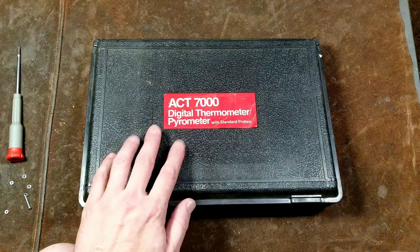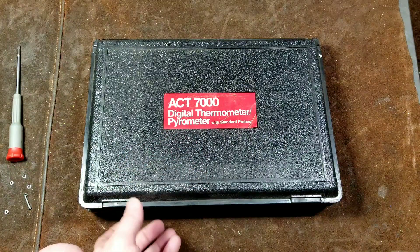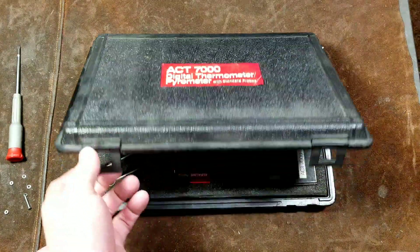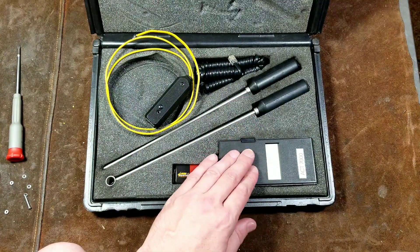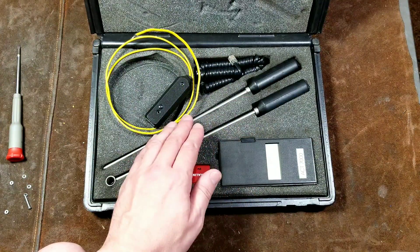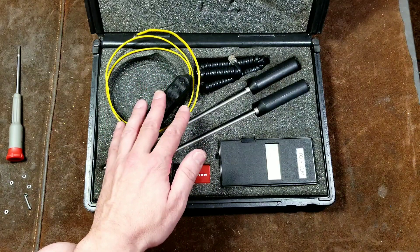Cadis Maximus here, this time with a review of the Snap-on slash TIFF ACT 7000 Digital Thermometer and Pyrometer Set. This is a four-piece set, and what you have is the 9-volt powered digital temperature head.